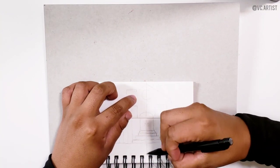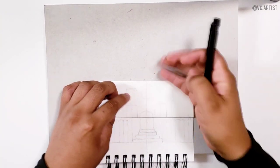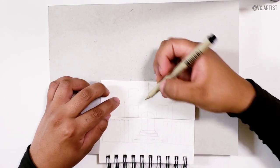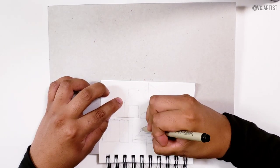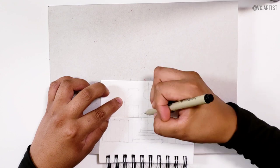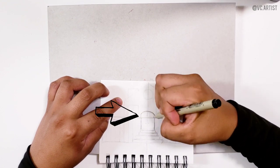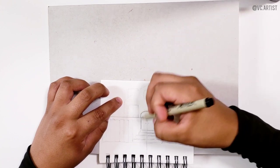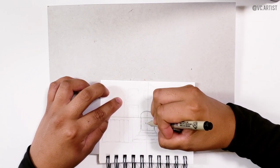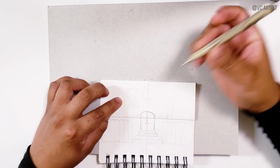Now that our paper is ready, we are going to start by drawing a line in the center, just to make sure that our drawing comes in the middle of the page. After we do this, we are going to start by drawing the door — the bottom part on the lower half and the top of the door on the top part of the paper. Then we are going to divide the door based on the center line.